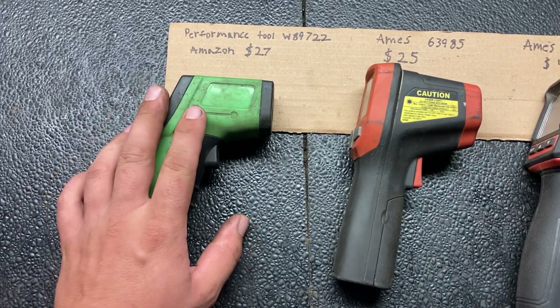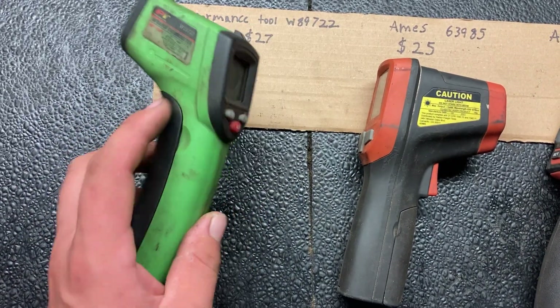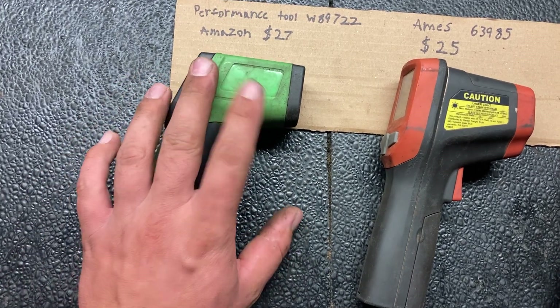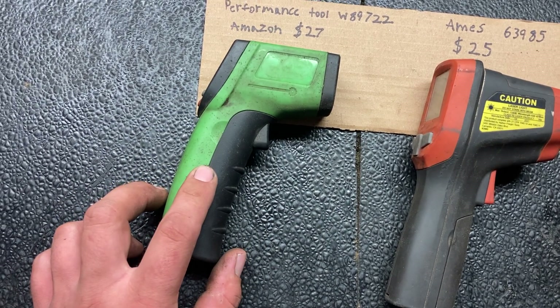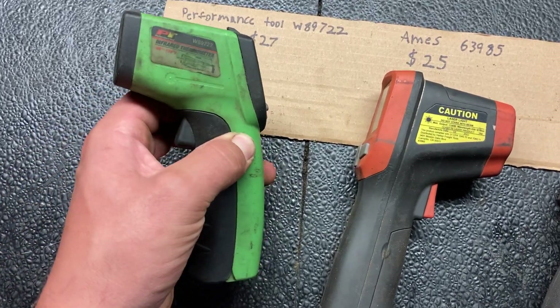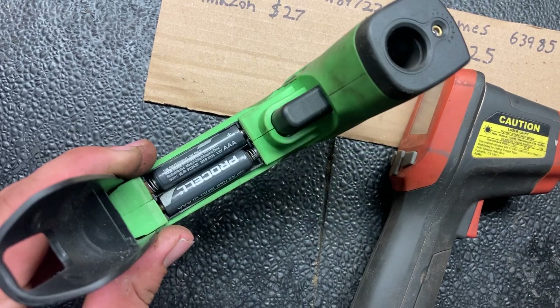I've had a bunch of these Performance Tool ones in different brands and they're near identical. The main problem I have with these is the batteries go dead — it seems like you have to frequently change the batteries. It uses two AAA batteries.